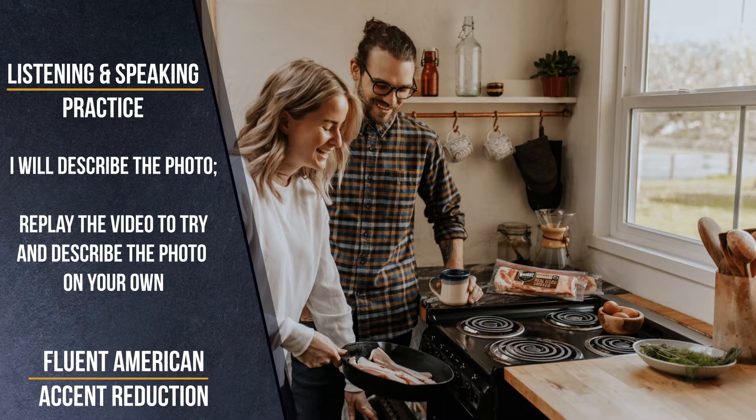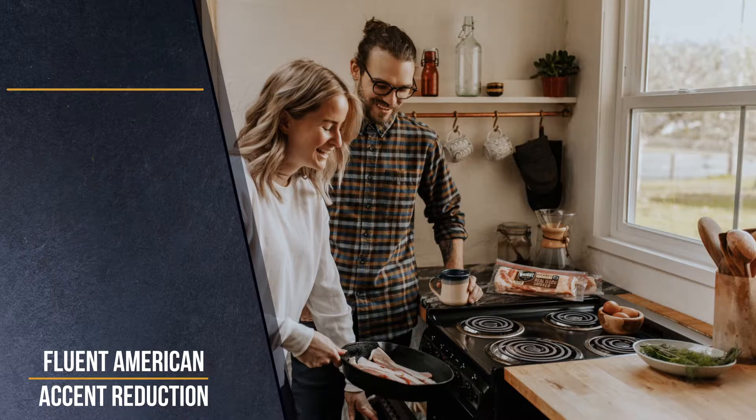This is a fluent American English pronunciations video for practice describing a photo. I'll describe for you a picture, showing you key vocabulary. Then you can replay the video to practice again on your own.